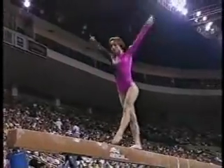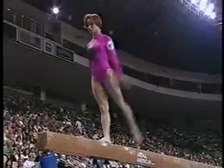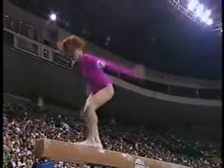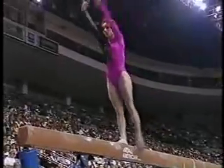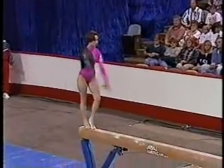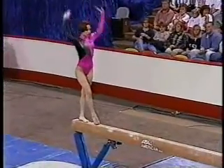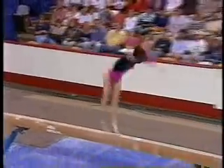Beautiful leap pass. Gymnasts are required to do a combination of elements: leaps, jumps, acrobatics. She has a very deliberate manner of movement. She was the 1996 European champion on the balance beam, and that's quite an honor.